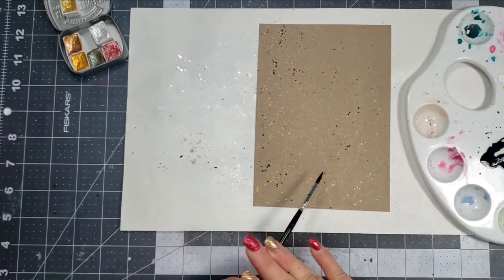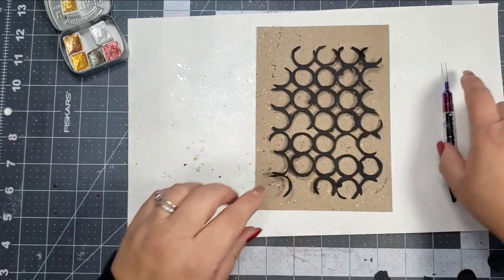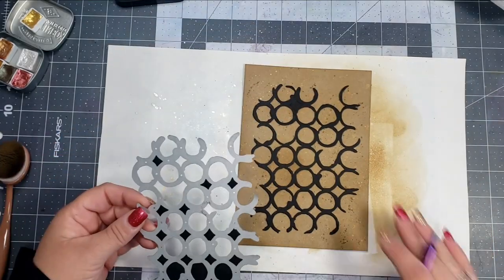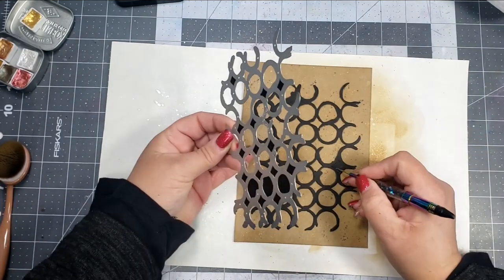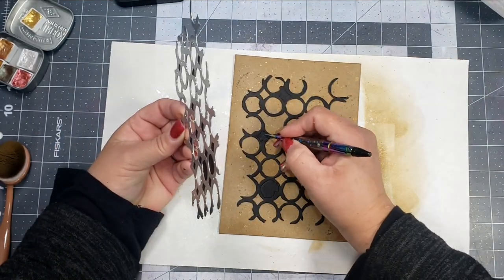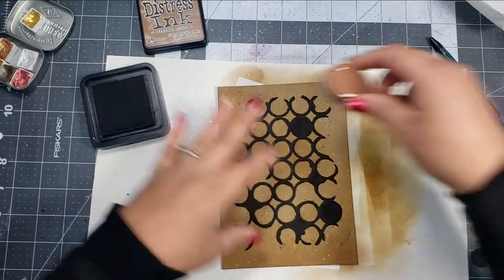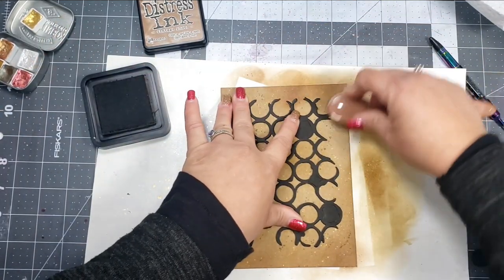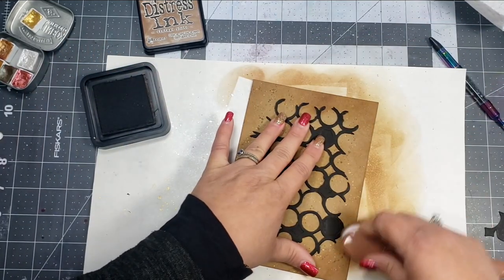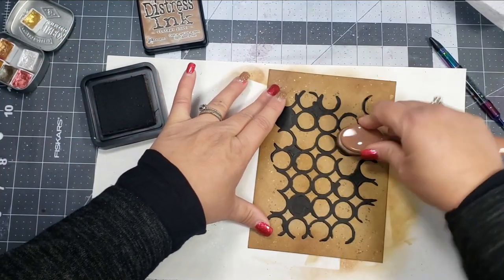I cut it down to about 5 by 7, then took a little bit of gold watercolor and splattered that, as well as some black ink. I'm also using a dye from my stash to ground the background. I went over the background with a little bit of Distress Ink in Frayed Burlap, then took that dye — which I've doubled up — and adhered it to the background. Then I go back over the background again using Frayed Burlap as well as some Vintage Photo, blending that around with my blending brush to get more of that vintage aged look.